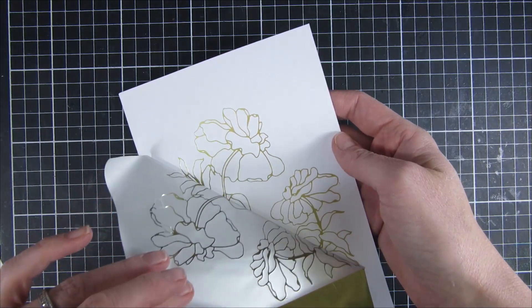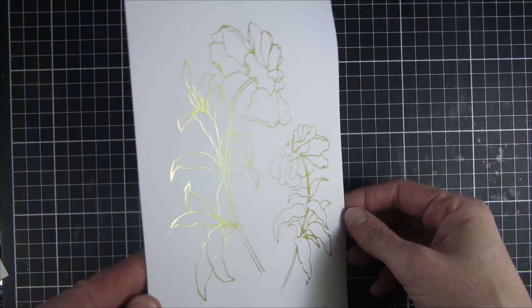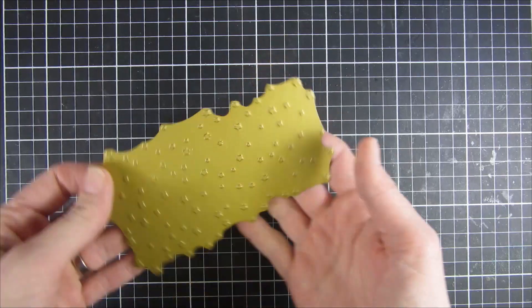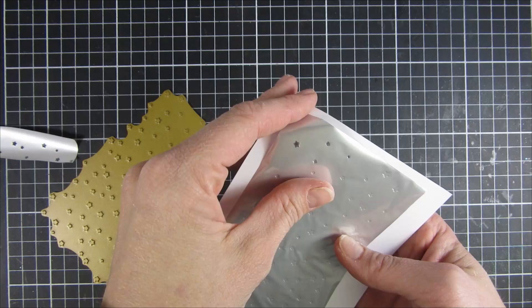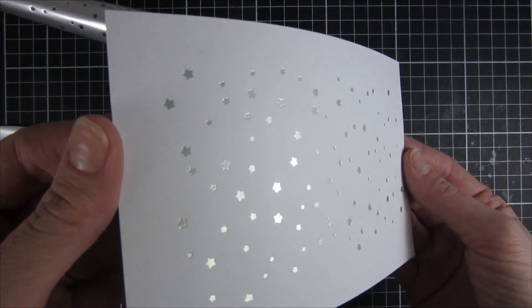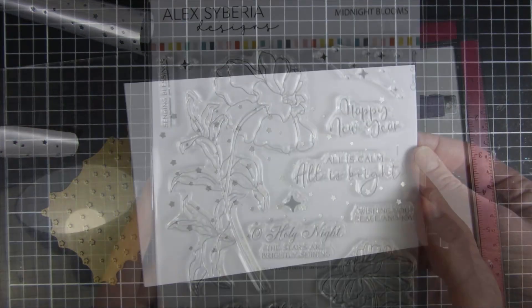I started off by foiling the Midnight Blooms with a hot foiling plate and some matte gold foil on top of some smooth white paper. I also used the beautiful Magic Stars hot foiling plate in silver — you can see how beautiful that is. It also impresses into the cardstock, so it's really beautiful in real life.